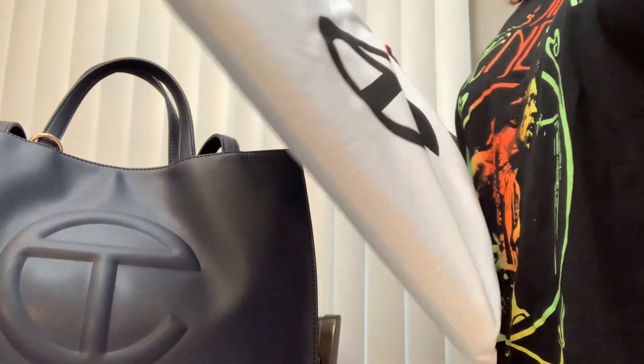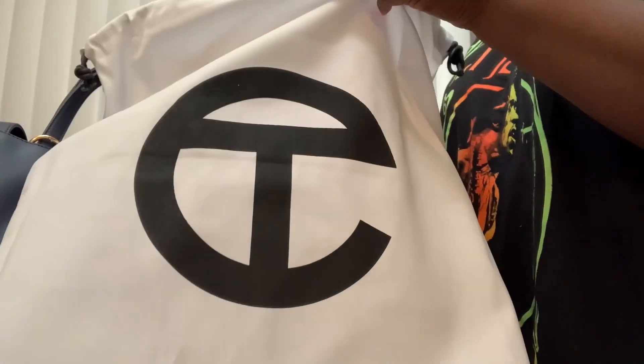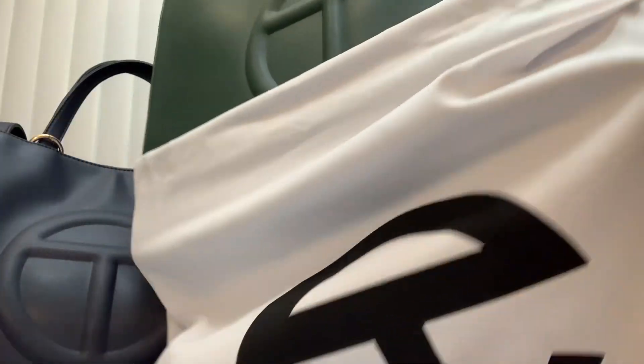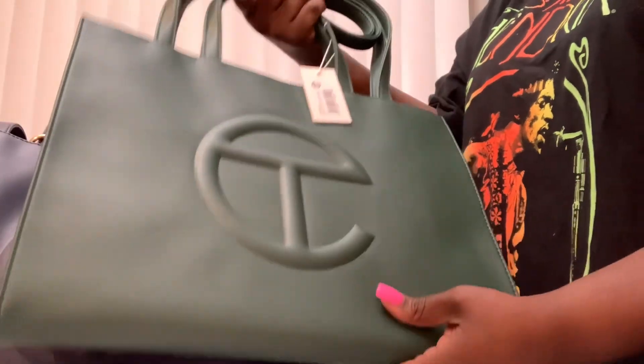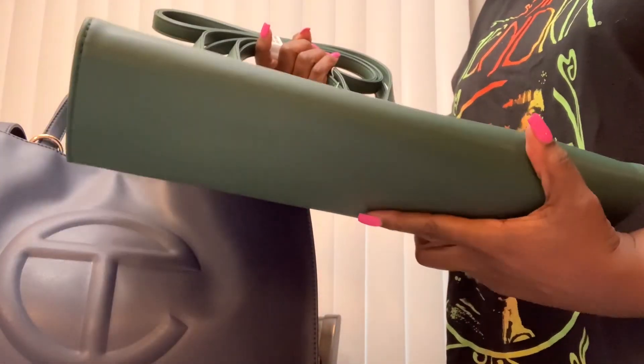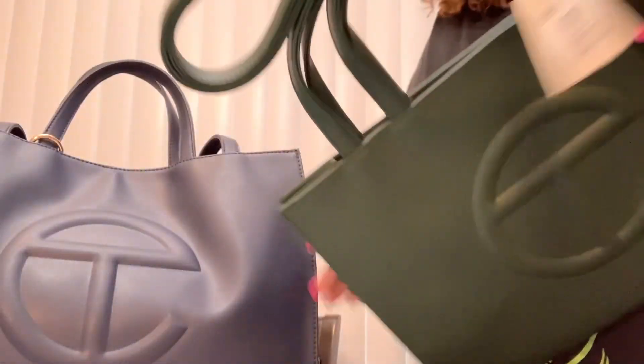So that was pretty fast. The last time it took me a little bit over a week to get it, but it was pretty fast this time, so I was cool with that. I love the bag, and it's in this pretty dark olive, which is more like a moss green or a darker green — hunter, maybe. It might be hunter. I don't know, but it is a dark olive, according to them.